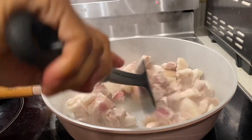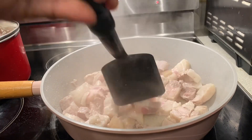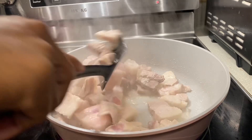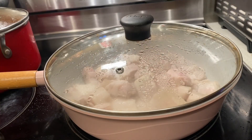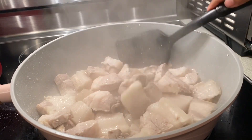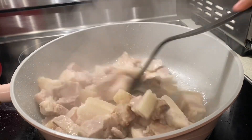First, we boil the pork meat until the water gets dry, and put one tablespoon of salt. Simmer it until you get it browned and the water is dried.